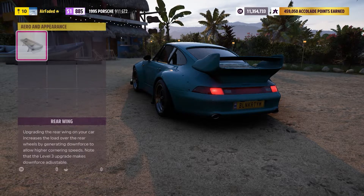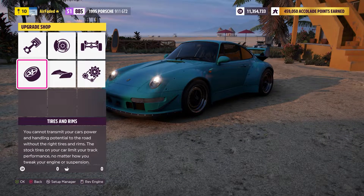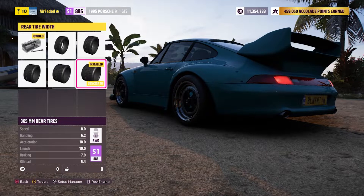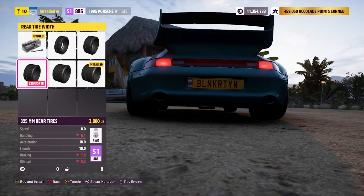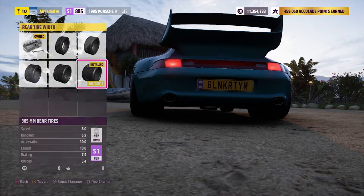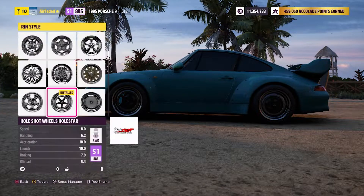For aero and appearance, we are not doing anything to the rear wing — if anything we wish we could chop it off, but we're just leaving it obviously. Drag tires: all the way skinny in the front and then 365s in the rear, which is very wide. Stock, without the RWB kit, the max you can get is 325s, so that's a pretty big upgrade with the wide body kit.